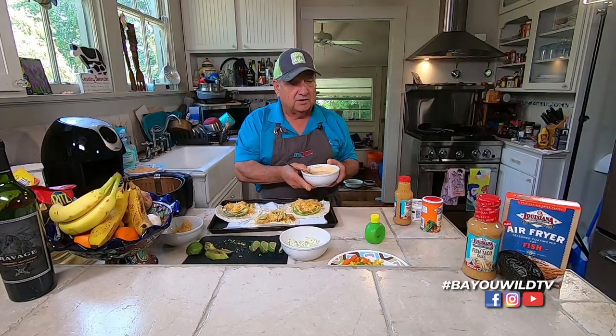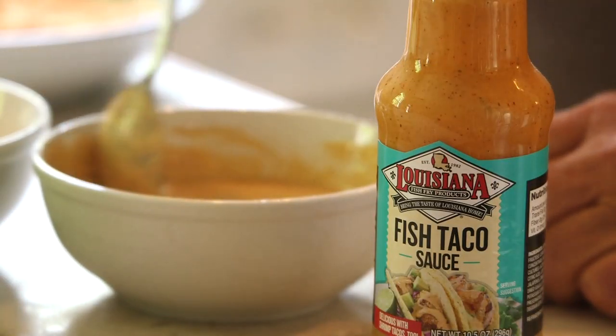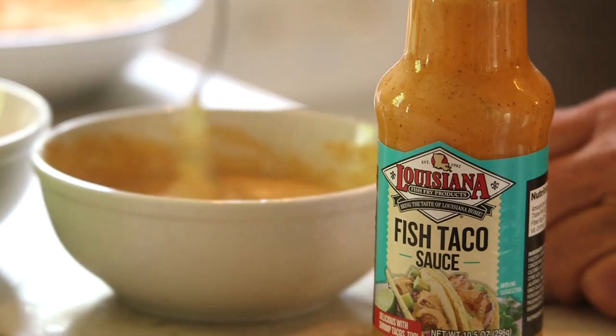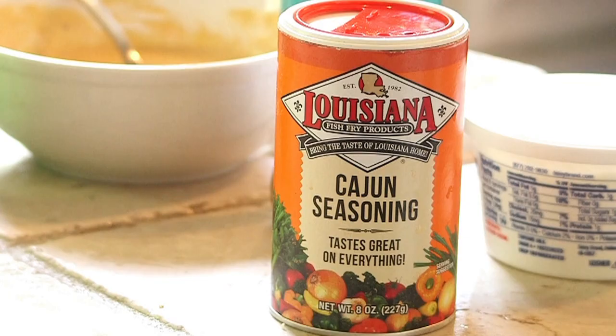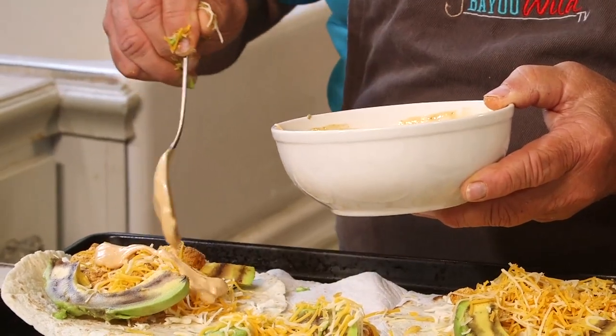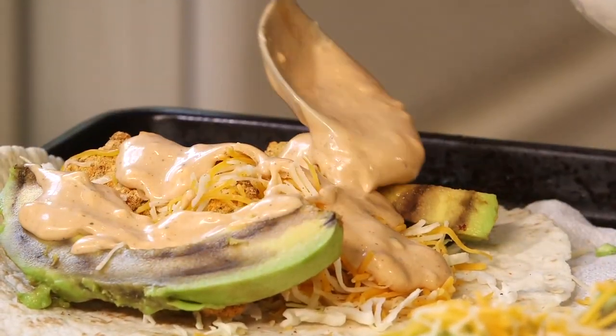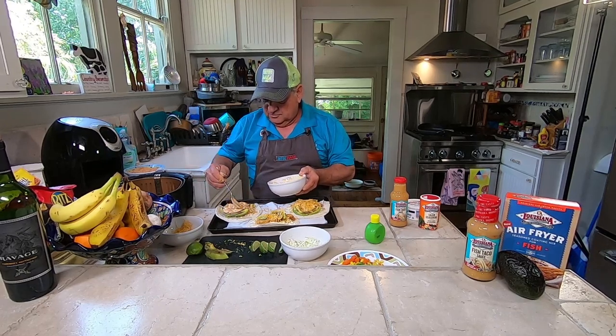This concoction here is a taco sauce — I mixed the Louisiana Fish Fry fish sauce with about a quarter cup of sour cream. And instead of just salt and pepper, fire it up a little bit with Louisiana Fish Fry Shake. This is a great all-around replacement for salt and pepper. Just take this and drizzle it generously over your taco, covering the avocado and the fish.